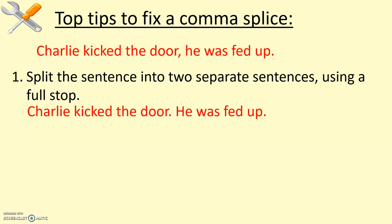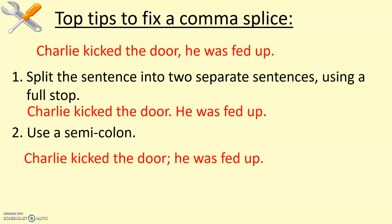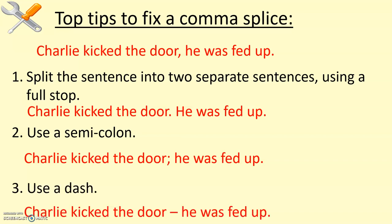And the full stop draws attention to it. Alternatively, the semicolon would work really well there as well — 'Charlie kicked the door; he was fed up.' That links it and makes it more dramatic. Alternatively, a dash would work there as well — the dash linking the two clauses really successfully.